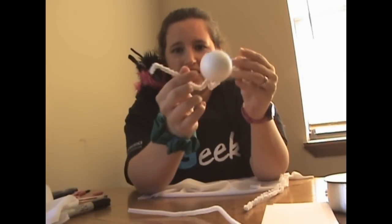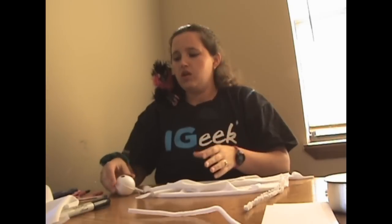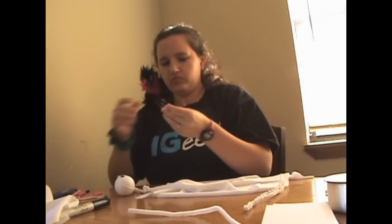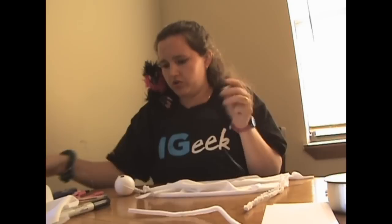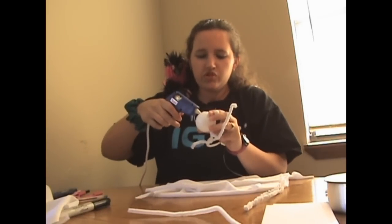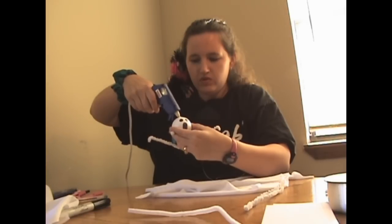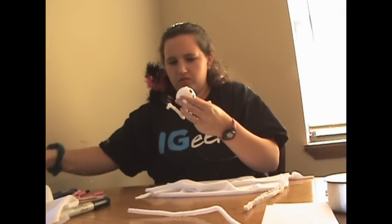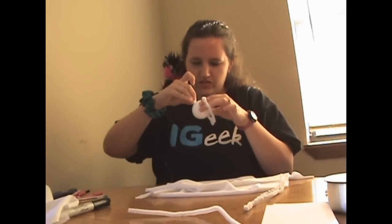You can either just bend it like that, you can bend it over all the way — whatever you want to do. Now you're going to go back to the little halo piece you made. Be very careful if you're using hot glue — you do not want to burn yourself. You're going to put some glue on the very top and then stick that halo right down on top of that.